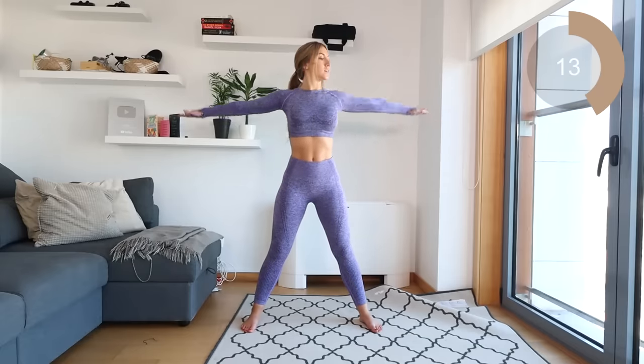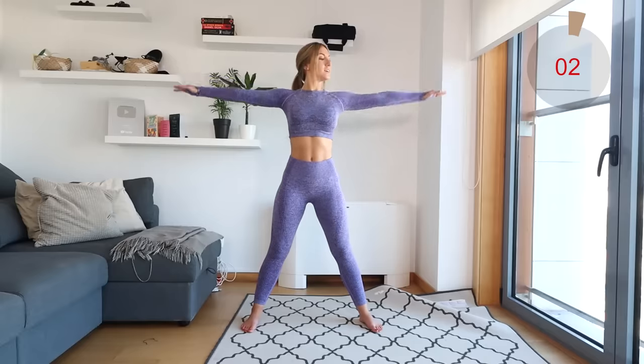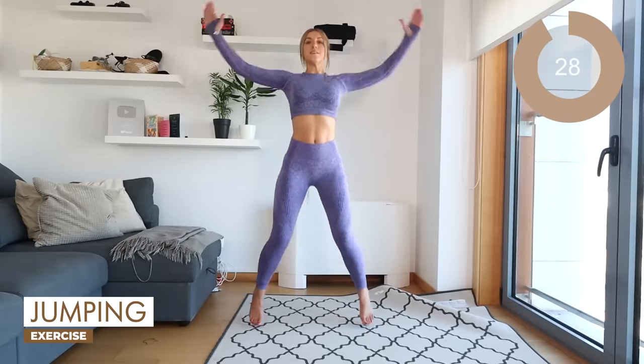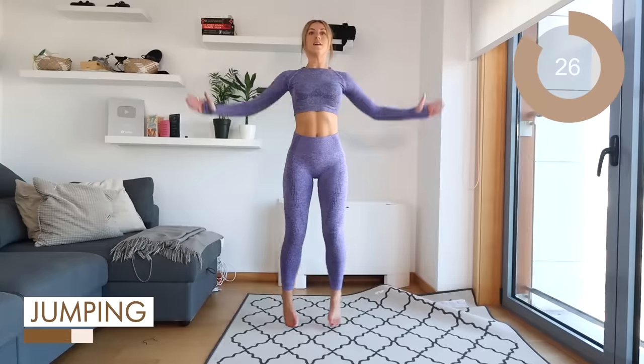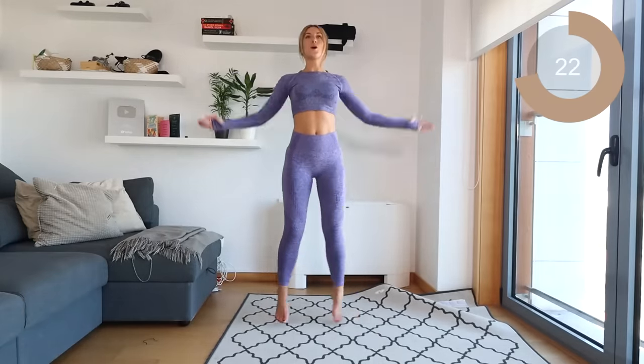Let's reverse them back now. Excellent, guys. Back into those jumping jacks. Keep the core engaged — stop that navel in and exhale up.